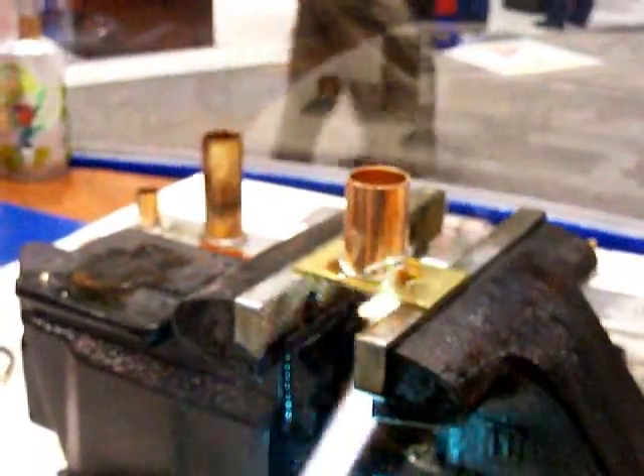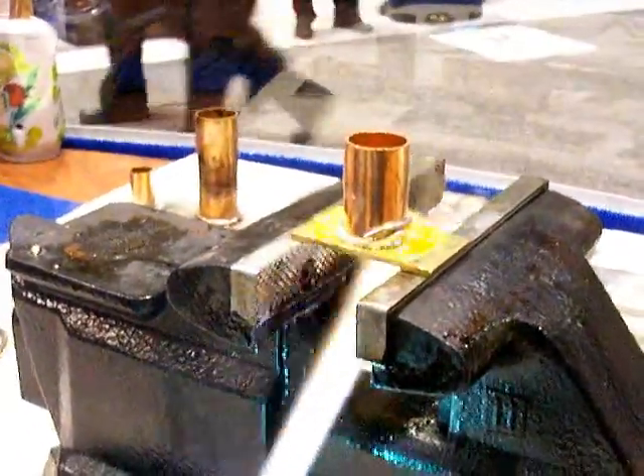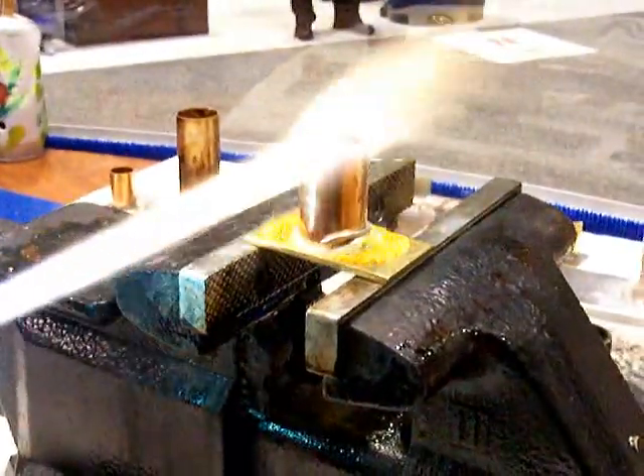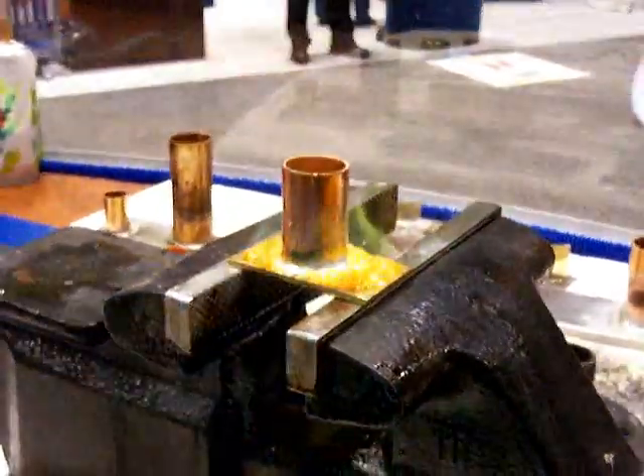I'll start with the thicker metal, which is brass, a little bit on the copper. When the flux starts to burn, I always say it's like when it burns like sugar — and the solder starts to melt. There it goes. Job is done.